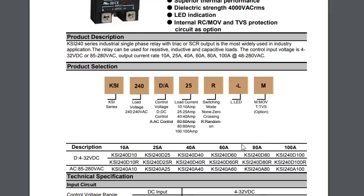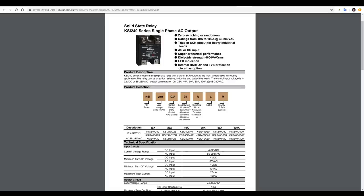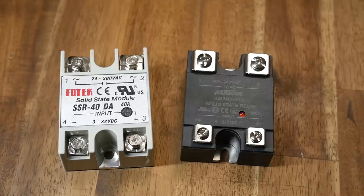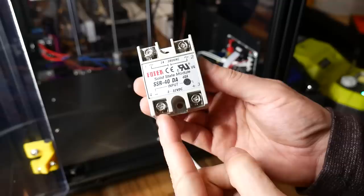When shopping for an SSR you need to make sure you get one for AC control, and make sure the current rating will be above what you're switching. At 220 volts, 500 watts will only be a bit over 2 amps, but as a rule of thumb, the higher rated relay you get, the cooler it will run on low current. The relay on the right I bought over the counter from a very reputable electronics store in Australia — the higher price should be a good indication that it works as advertised, and it comes with a datasheet with all the technical details. Once I had the good one, I switched to it, and that's what's currently inside my printer.